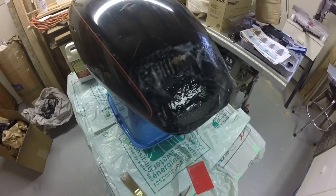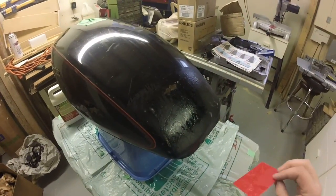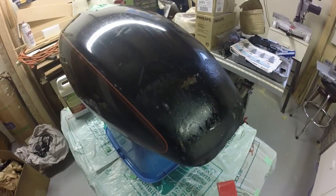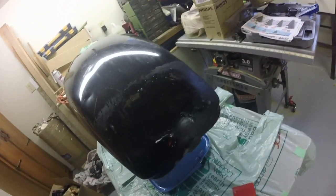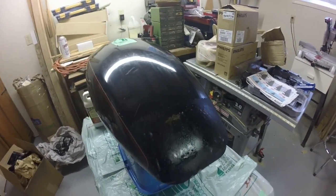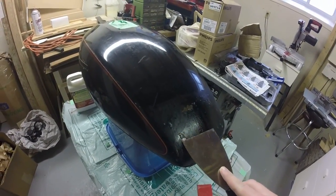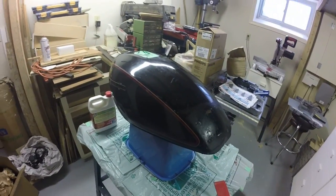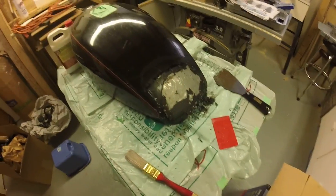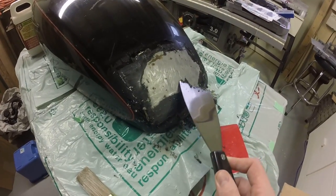I'll leave this for like an hour and then check back to see what it looks like. So it's been sitting for close to an hour. I'm going to grab a flat metal paint scraper and see if I can scrape any of this stuff off. Oh look at that — so you just got to use the metal paint scraper. I'm gonna set the camera down, scrape this, and show you when I'm done.